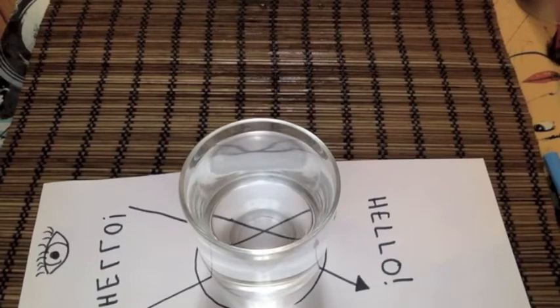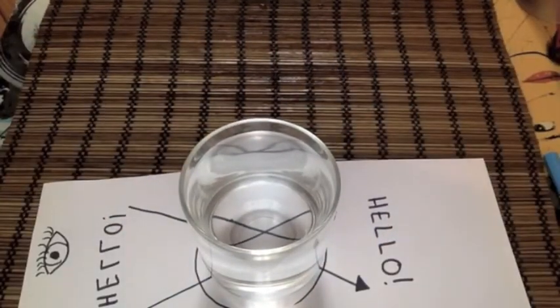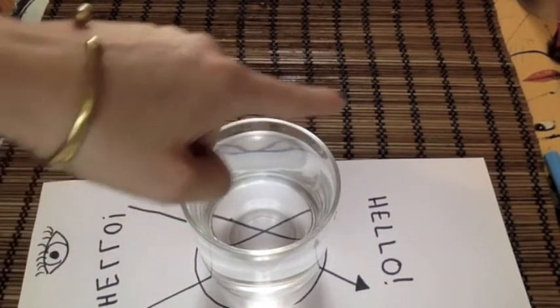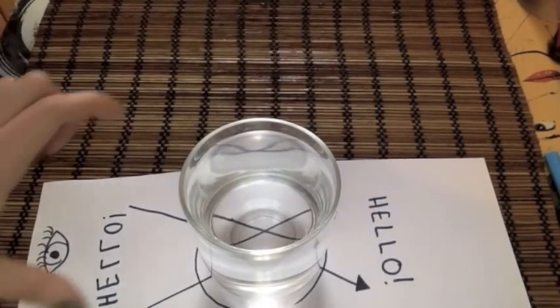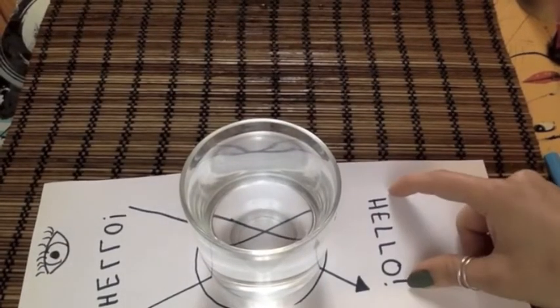Why does this happen? Because of the curve of the glass and the water inside, light rays that enter the glass continue in the same direction and come out the other side. This means that an image will end up inverted and looks backwards when we view it through the water.